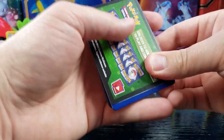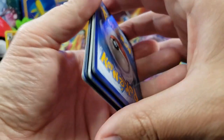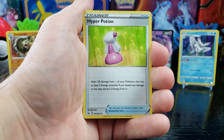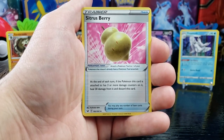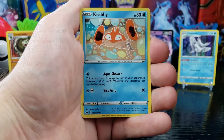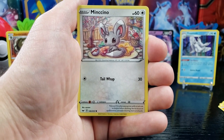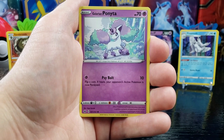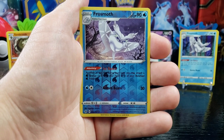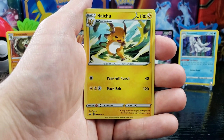Pack twelve — got a green code. We got Psychic Energy, Hyper Potion, Citrus Berry, Corvisquire, Chinchou, Krabby, Morgrem, Galarian Ponyta, Cottonee, reverse holo, and Raichu.